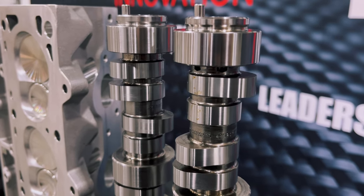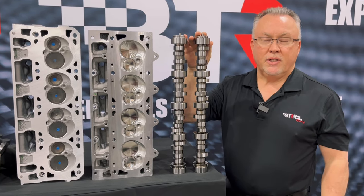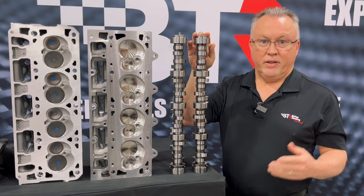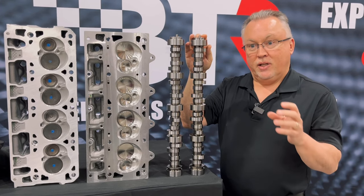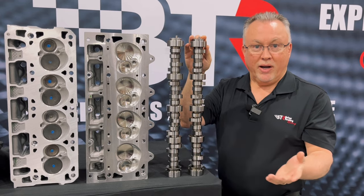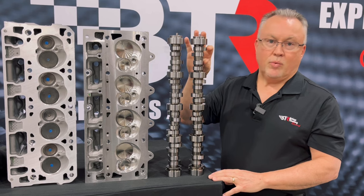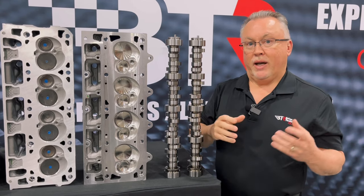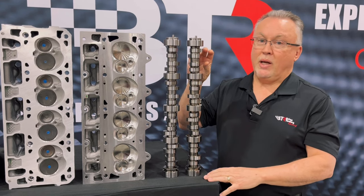When you look at most cam cores that everyone in the country grinds — a typical camshaft manufacturer grinds a core that already looks like a camshaft when they grind it. So generally, the only way you get these swapped lobes is to start with an 8620 round lobe core, basically a billet down to this shape.